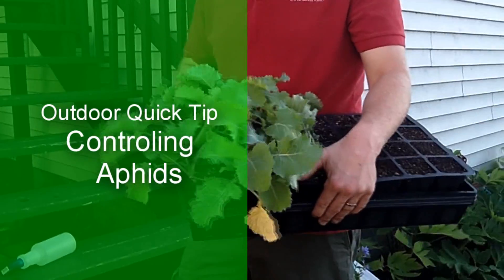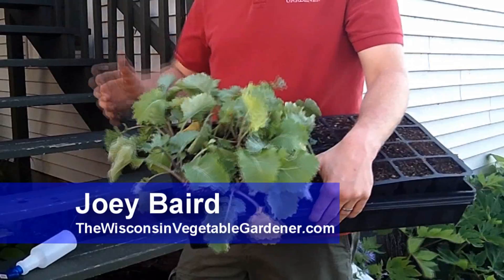These are some kale seedlings we have started about a month ago. We started them on the porch because it's warm outside. On some of the really hot days, we did take them indoors even though the kale can withstand that heat — just to be nice to the plants. We're bringing them back out now.